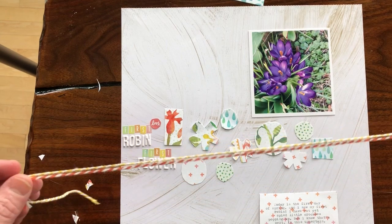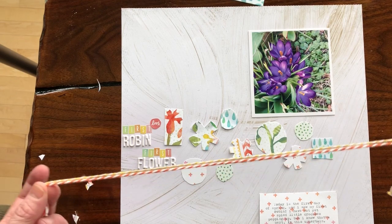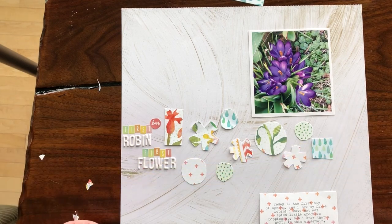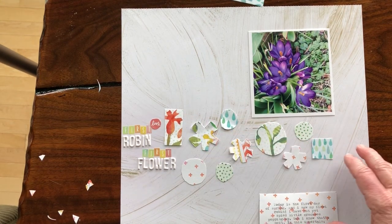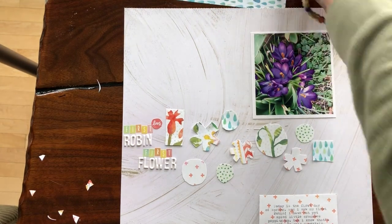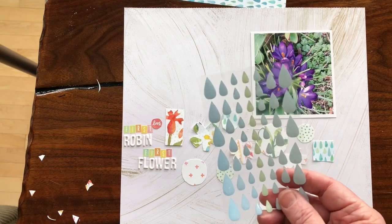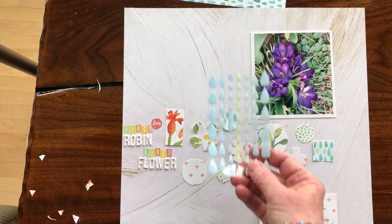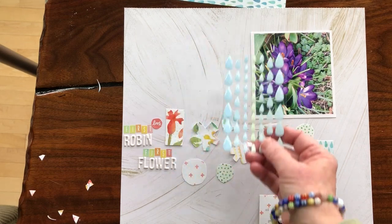We got this wonderful Baker's twine in a rainbow of colors this month, so I thought I'd take a couple of the colors. I'm kind of working with purple, yellow for complementary, some orange, and then of course green to celebrate spring — hopefully all those colors will be pulled together. I also intend to do a little bit of stitching here, and we also got these raindrop enamel dots, so rain being a huge part of spring, I'll probably integrate some of these and have them cascade down.